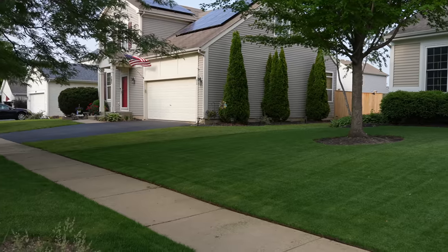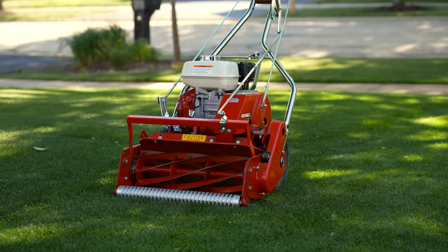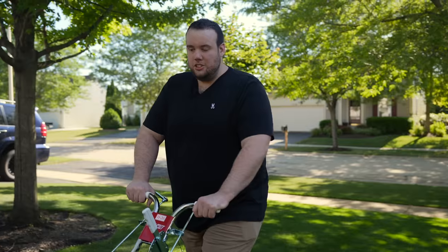Over the past few years there's been a trend among homeowners taking their average boring-looking lawns and transforming them into lawns that closely resemble your local golf course. In this video I'm going to show you the mower that it takes to get a lawn like this, and also the company that just introduced it to a lot more people.